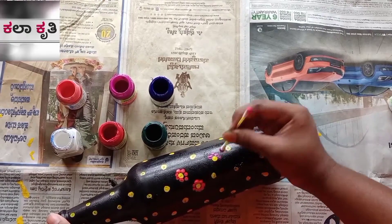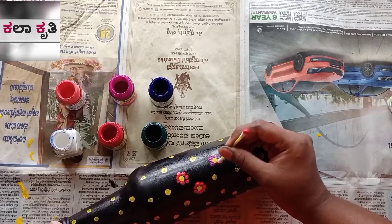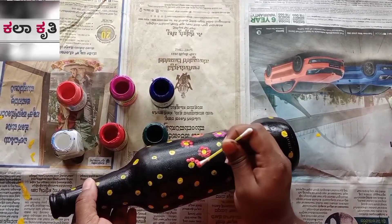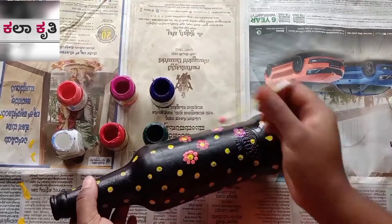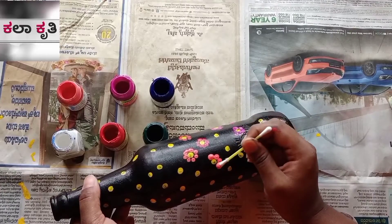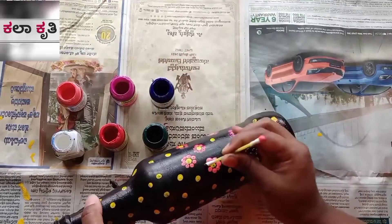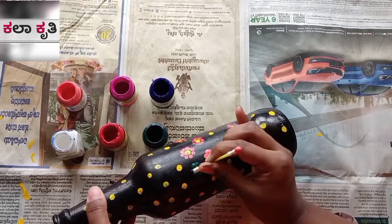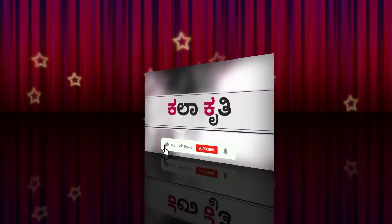I will paint a little dots in the white colors. I will add a flower and a bottle of paint. Now, the bottle painting is ready for this video.